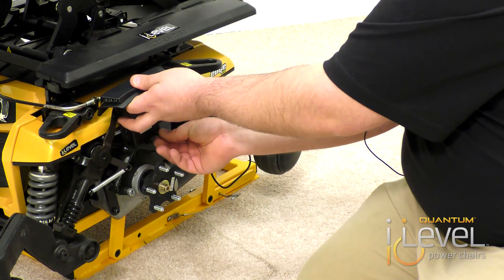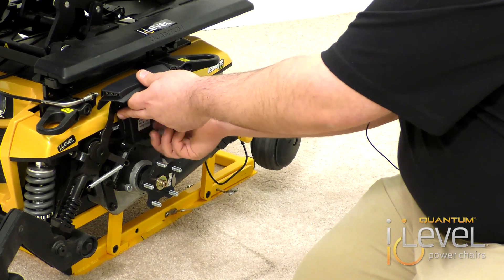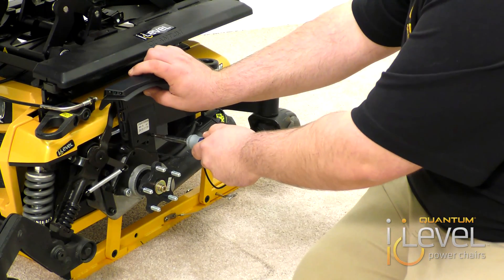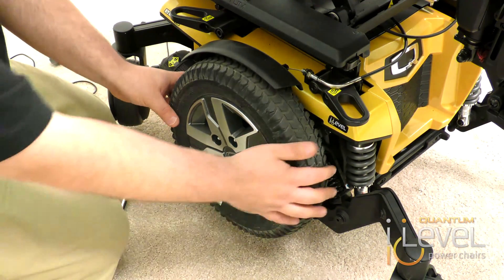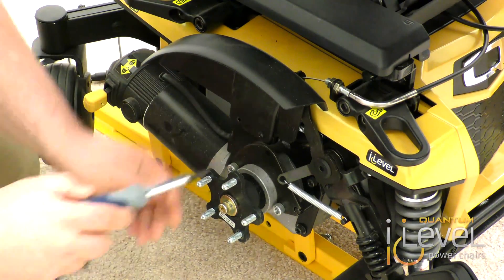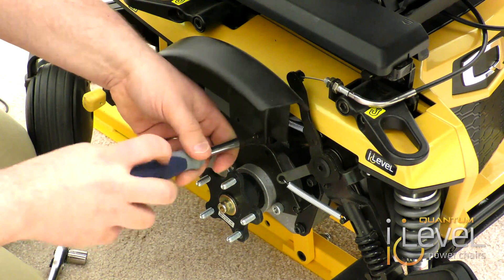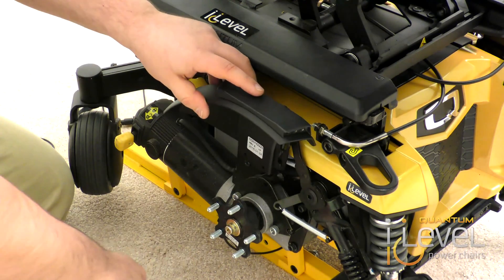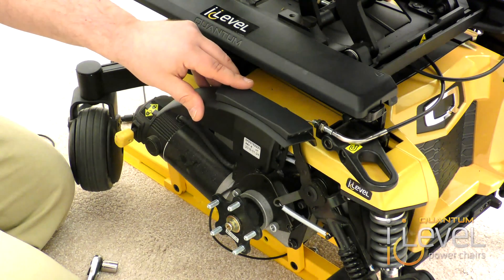Once that's attached, we're going to repeat the same process on the other side. Take your Phillips head screwdriver again and remove the existing fender. Then route your wire and attach the fender light the same way. The good thing is you can use the same screws to mount the fenders on.